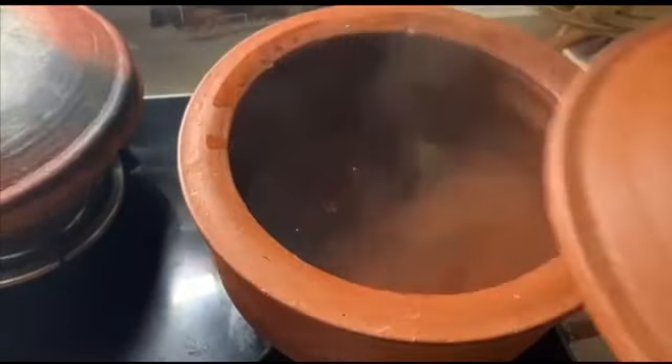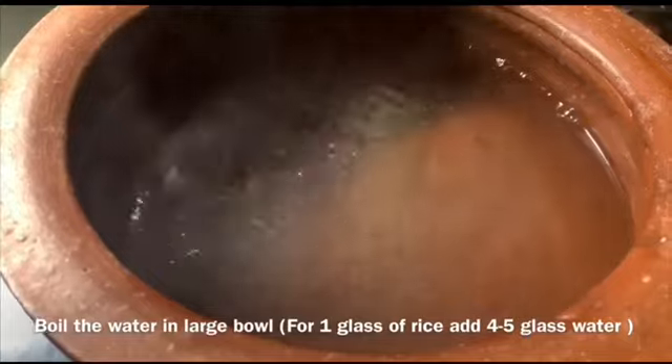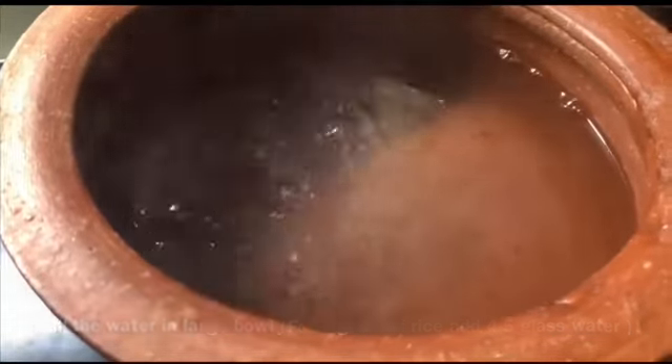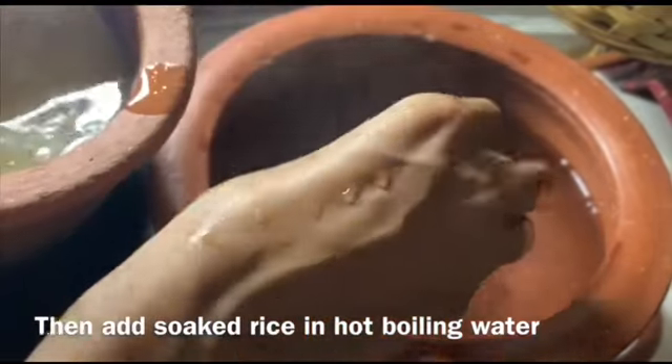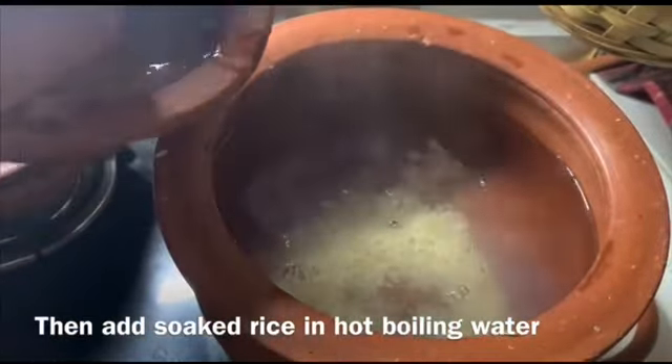In another bowl, take four to five cups of water and allow it to boil. After reaching the boiling point, add the soaked rice along with the soaking water and allow to cook.